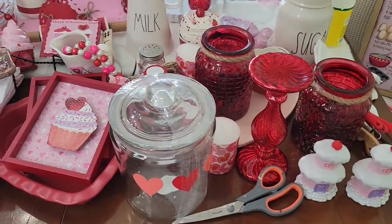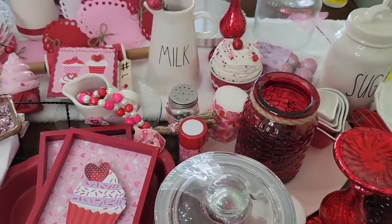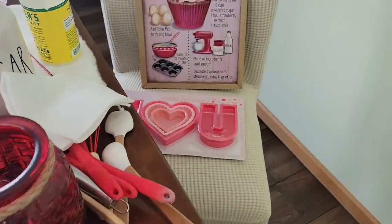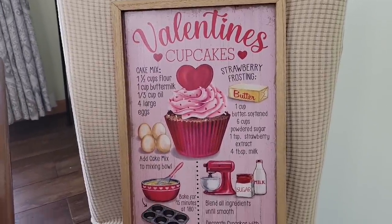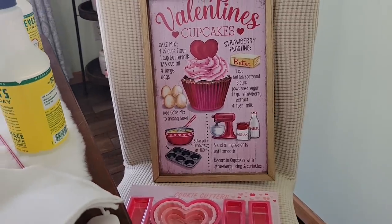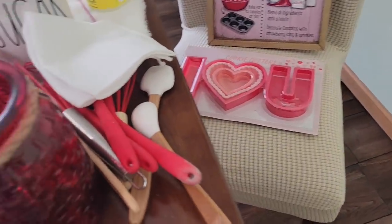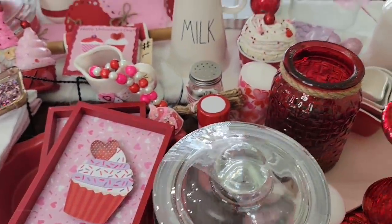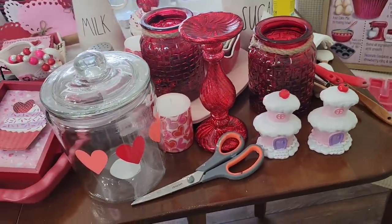Here's a brief overview of what I will be using on my hutch. It's all based off of this sign I saw at Hobby Lobby — I love it, I'm going for the cupcake theme somewhere in my house. I'm going to be using this stuff. I don't know if I'll use all of it, but let's get to decorating and find out.